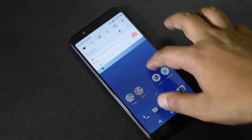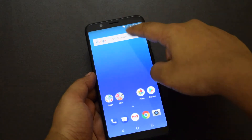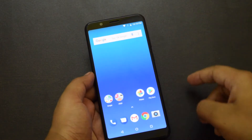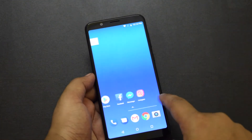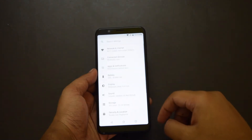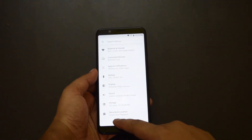This time Asus is not using ZenUI but stock Android. The phone runs on Android 8.1 Oreo with a pure Android experience. The company is still giving a few social media and utility apps pre-installed. As the phone comes with stock Android, it lacks customization options, but the overall experience is pretty smooth.